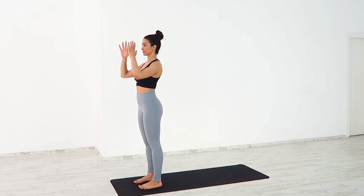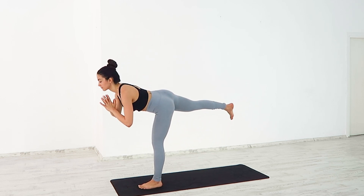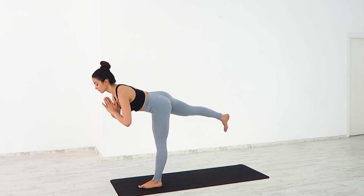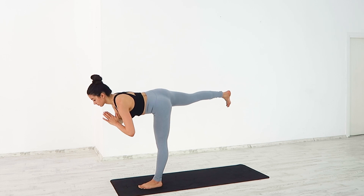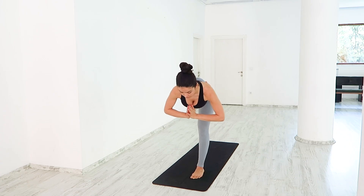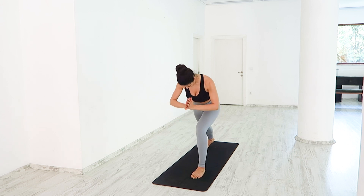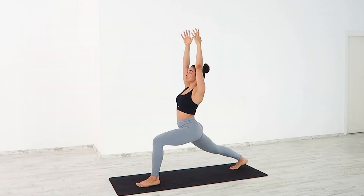Warrior 3. Hands to heart center. Slowly float the right leg up behind you and tip forward. Press the floor away with your front foot, slowly extending it straight. Reach out through your right heel, as if you're pressing a wall behind you. Find high lunge, lowering your leg down. See if your front knee is over your ankle. Deep breath in and out.